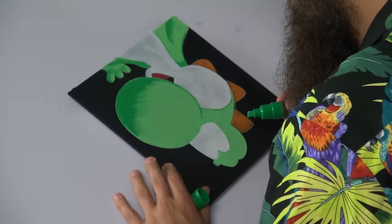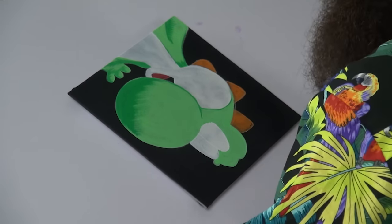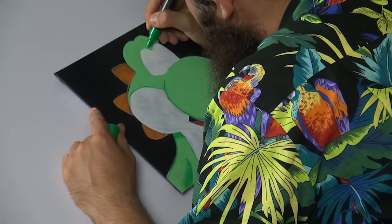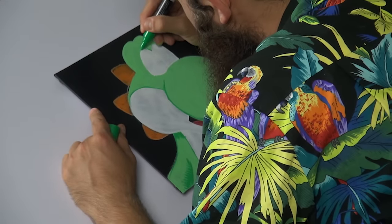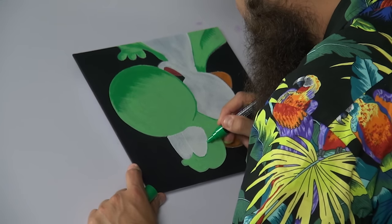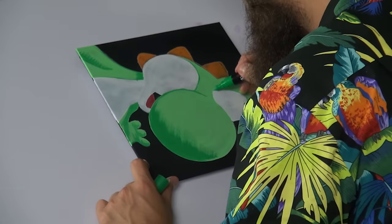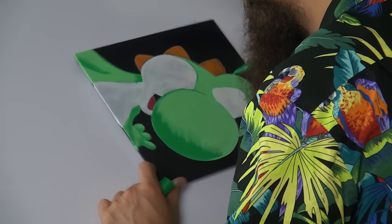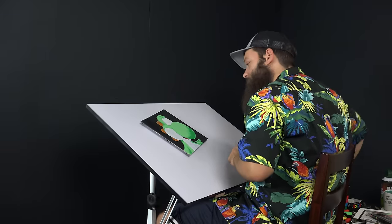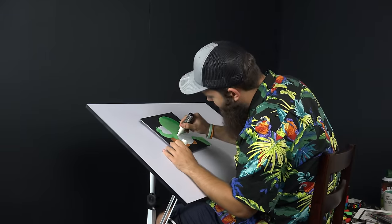I'll kind of give his eyes some attention — I'll bring in that same green but in a smaller pen. There's a little bit of a Yoshi highlight here. We'll probably visit with our black as well. I think our white has dried enough; I can add another pass.